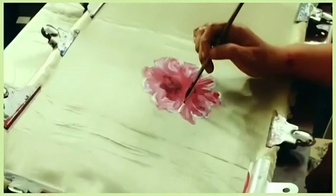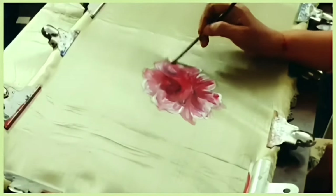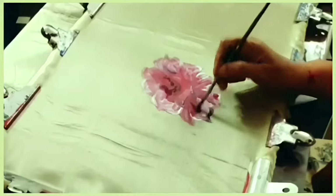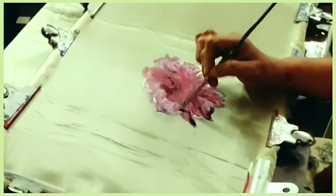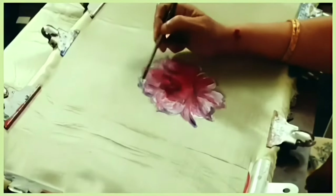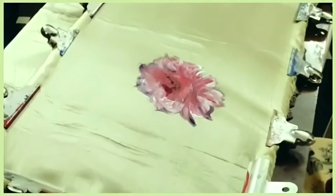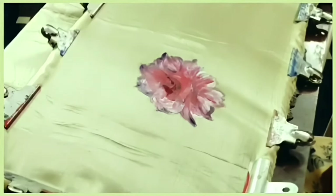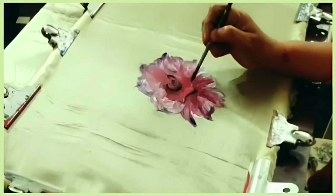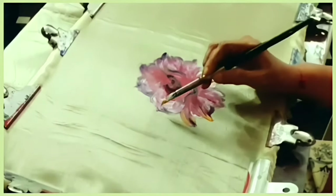I completed working in the middle of the flower with the black and mauve mixture. For the outlines of the flower I used the same mixture — both black and mauve. After completing the flower, I gave the highlights with metallic gold for the shining effect in the outlines of the flower petals.